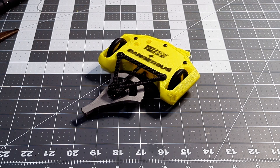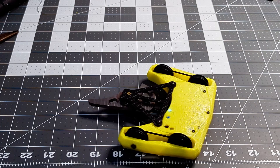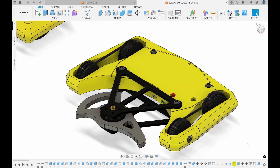So here it is: Yellow and Dangerous Mk2, with a thinner TPU chassis, 40g Hardox 600 weapon, improved drive motors, a four-wheel drive setup, new weapon motor, and improved electronic system.